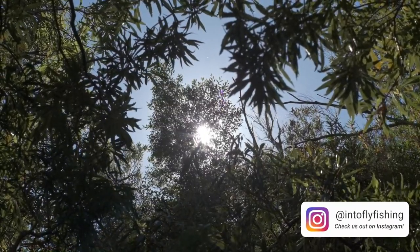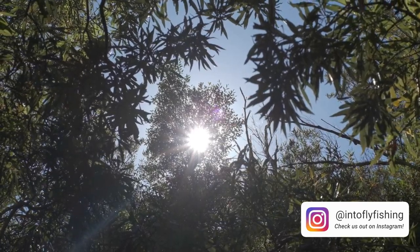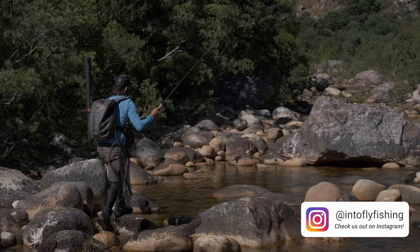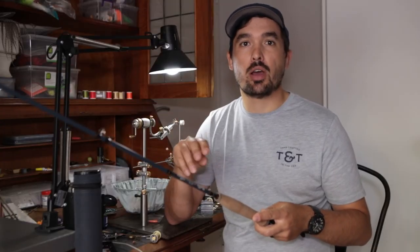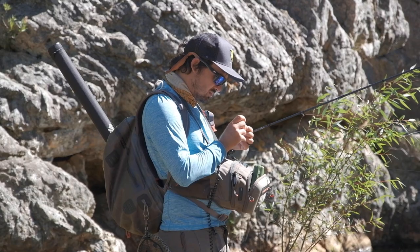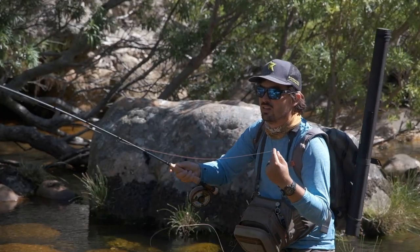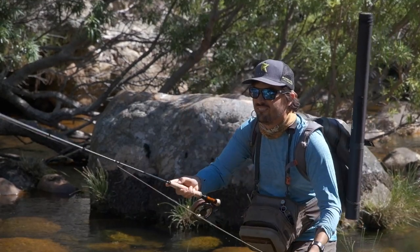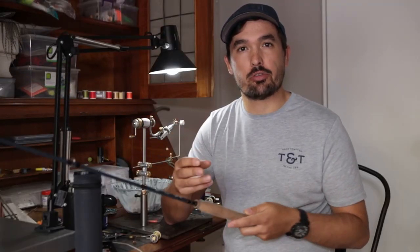Before we get into the rod's build, let's first take a step back and look at where the 3 weight Uranium Vespa shines. The Vespa has a fast action which suits the Uranium nymphing style of the rod well. The rod is able to deliver multiple fly rigs with little to no fly line out of the rod tip. One of the biggest performance improvements between the Moonshine Vespa and the Epiphany is the blank's recovery rate — the Vespa recovers quickly, which ultimately translates to a more accurate and confident cast.